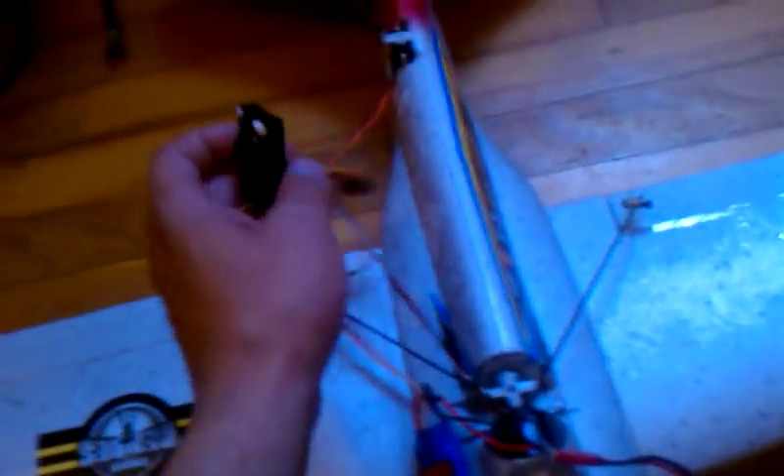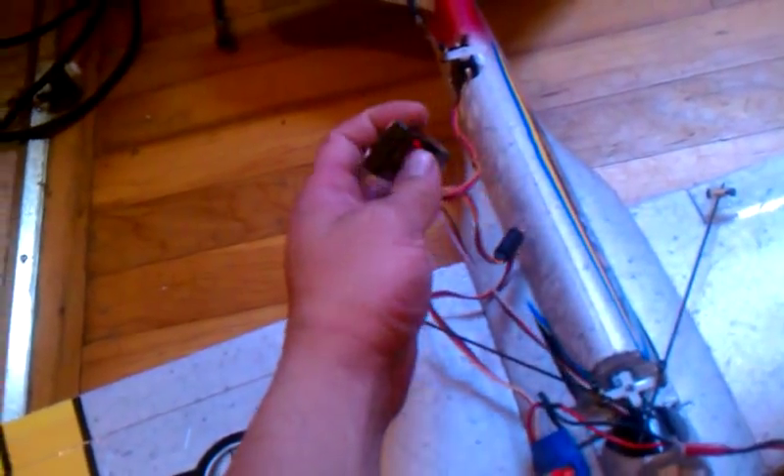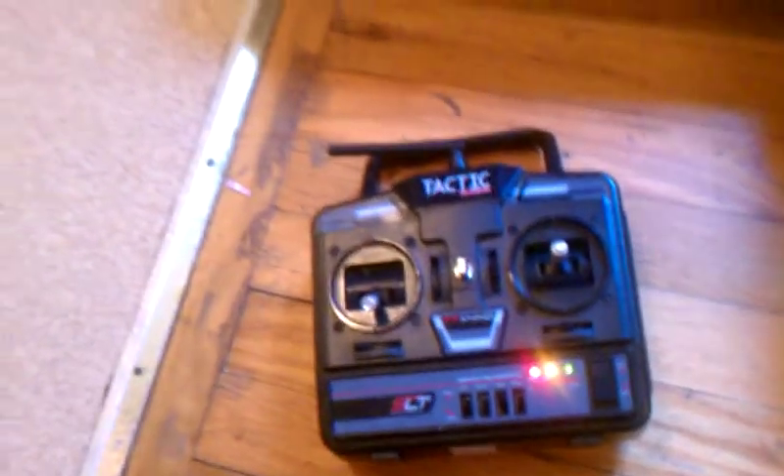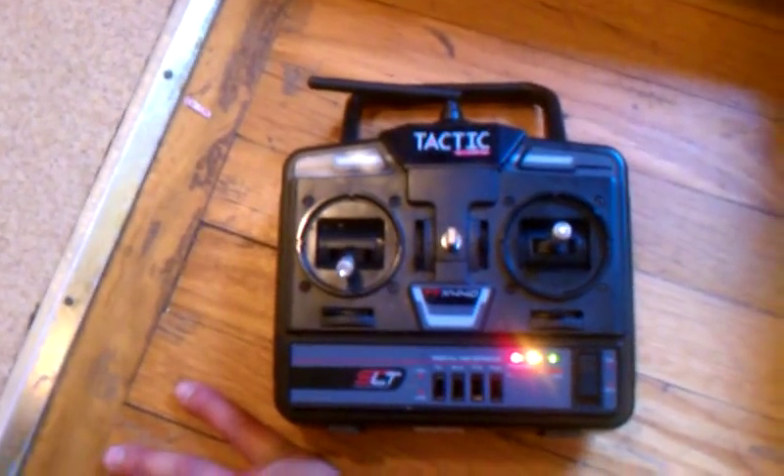Right now I'm using my little CheapTactic receiver and my CheapTactic radio, which came with another plane I had bought about a year ago. Still works great. Let me put this prop on for you — you can see, watch it.